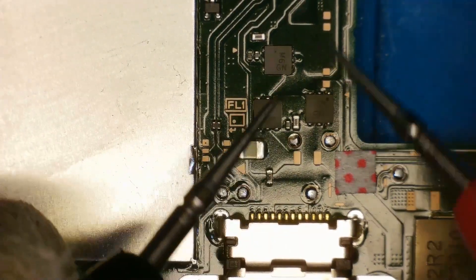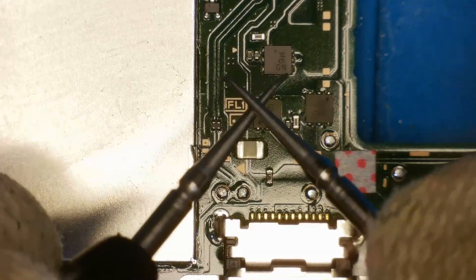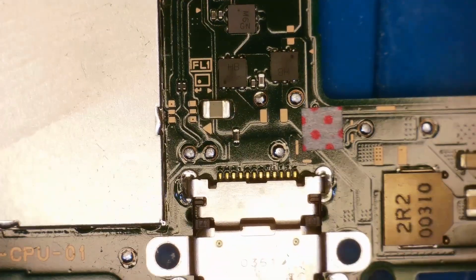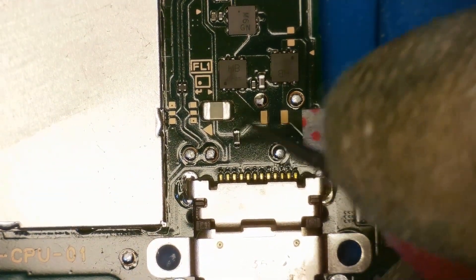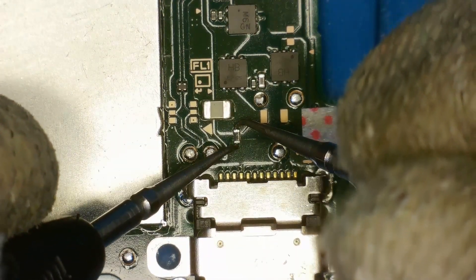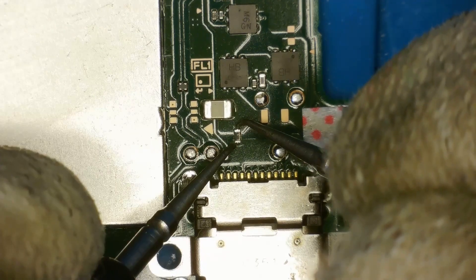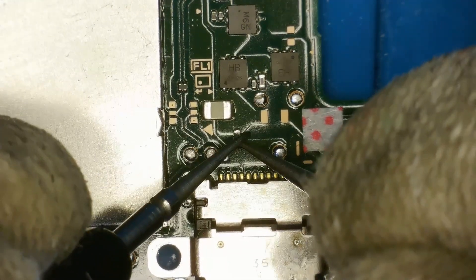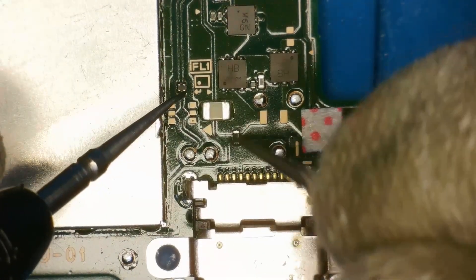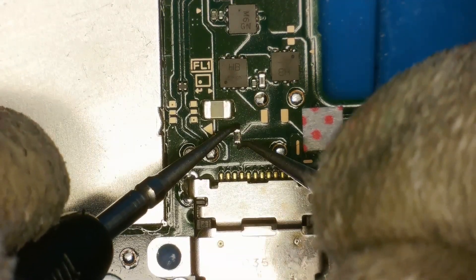We'll start the diagnostic process by putting the multimeter into continuity mode, which is the mode that beeps when we have a complete connection. I like to test the fuse first, which is this little component right here above the USB-C charging port. If we go either side we should get a continuous beep. For some reason this likes to play games with me — this happened on the other Switch as well. Now it's fine, but it wasn't before.